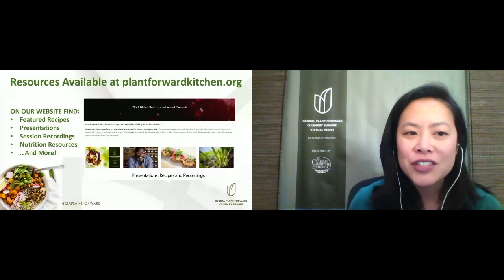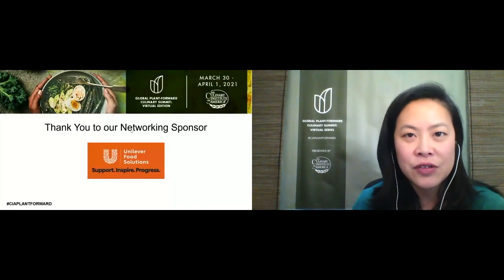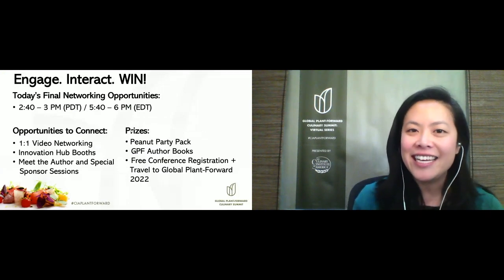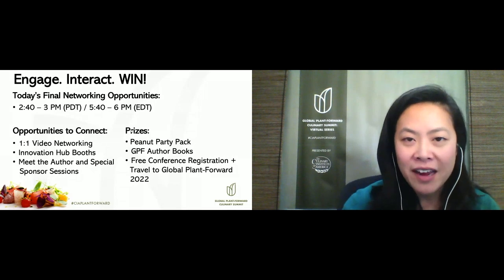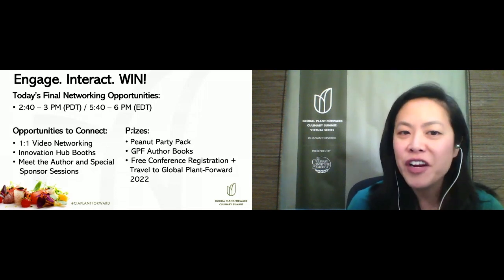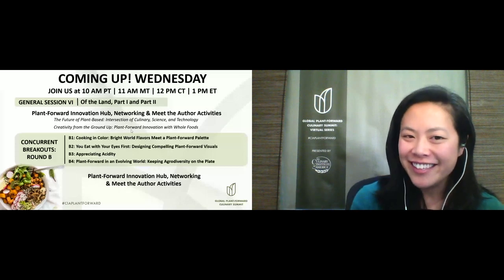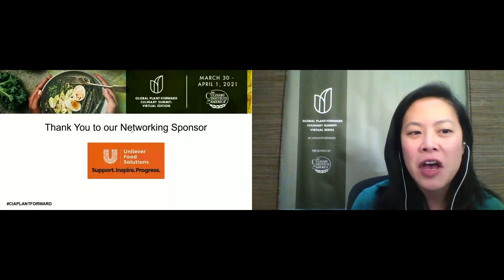Thank you to Unilever Food Solutions for sponsoring our upcoming networking reception and for their vegan fried cauliflower tacos snack inspiration — it is Taco Tuesday after all! All of our networking activities make you eligible to win great prizes, including free registration and travel to next year's Global Plant Forward Summit. You can start a one-on-one chat with a randomly selected attendee, or pop into the Innovation Hub to say hello to our sponsors. I'm so excited for tomorrow's program: visiting farms around the country, plus breakout sessions on appreciating acidity, bio and agro diversity, cooking colorfully, and designing great plant-forward visuals. Enjoy your cocktails and today's closing reception sponsored by Unilever Food Solutions. See you all back here tomorrow at 10 a.m. Pacific, 1 p.m. Eastern.